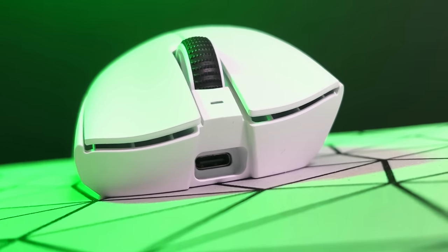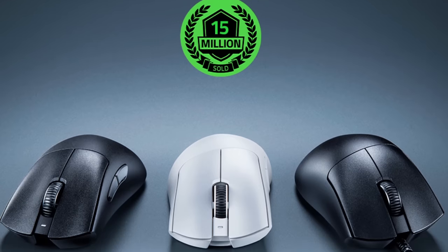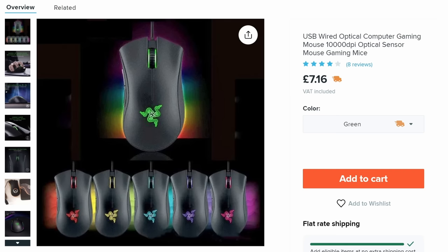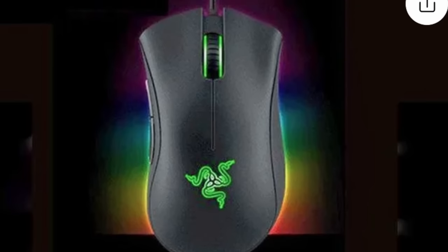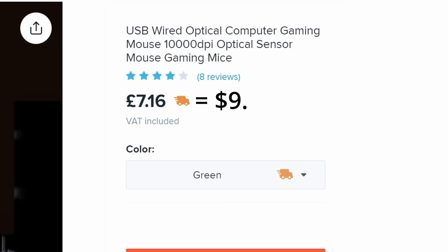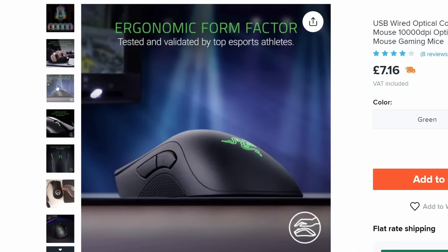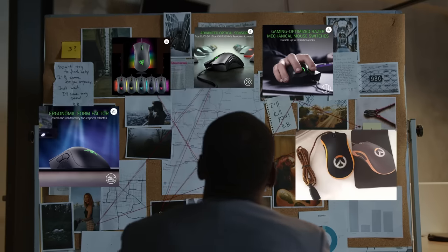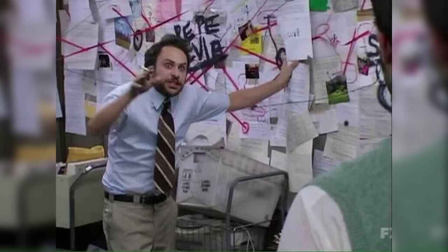The Razer Deathadder is one of the most legendary gaming mice of all time. Many people want one, but they can be pretty expensive. Now imagine my excitement when I discovered what looks like a Razer Deathadder on Wish.com, priced at just $9.99. Looking at the pictures, these are all legitimate marketing photos. So there's a mystery to solve here and I'm going to get to the bottom of it.